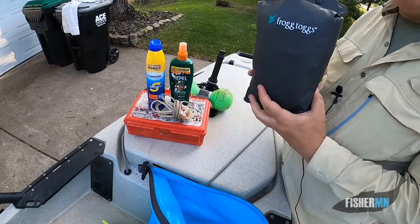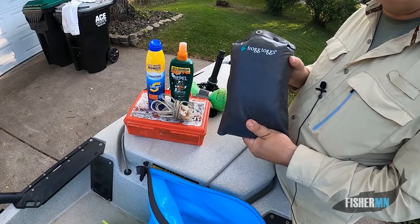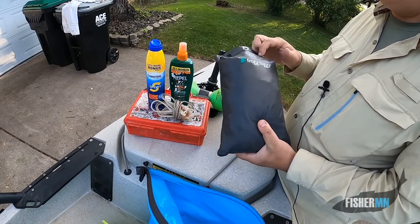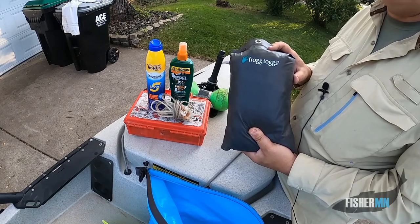Backup rain gear — I've got a really nice pair of rain gear, but having a backup pair just in case you didn't pack or a storm comes up quickly, you usually can get some frog togs at Walmart for about 20 bucks.